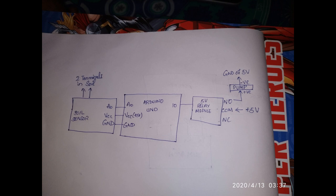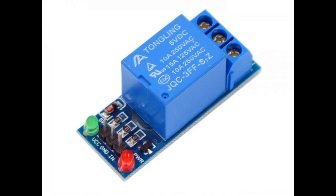Moving to the circuit section: the soil sensor's two terminals will be placed inside the soil. The analog pin is connected to A0 of the Arduino UNO board. VCC is connected to 5V and ground to ground. I am declaring pin 10 as the output pin of the Arduino UNO board, connected to a 5V relay module. If you don't know how to work with relay modules, please check the link in the description, then come back.